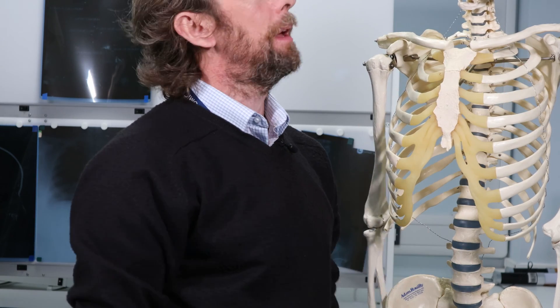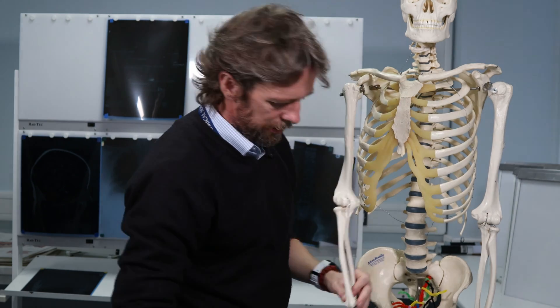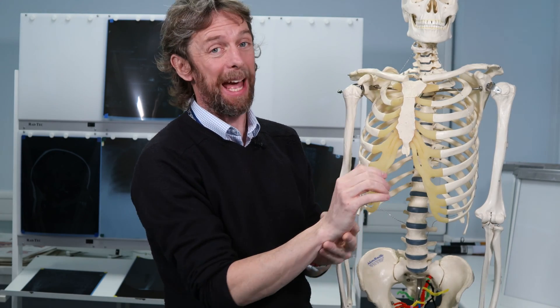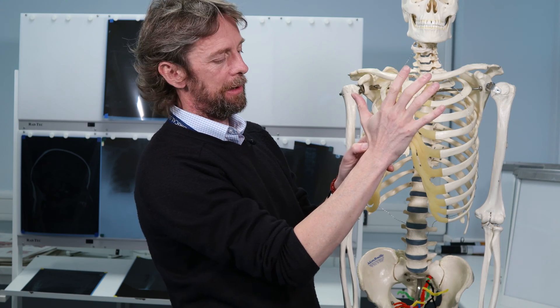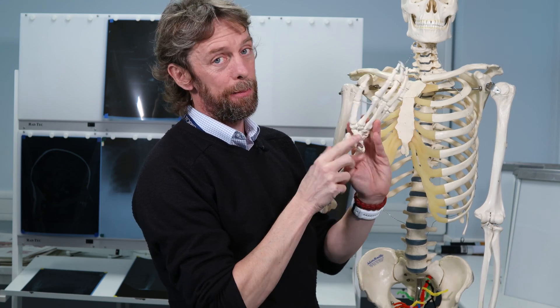This is why this anatomy is so useful clinically. If somebody has fallen on an outstretched hand, the force gets pushed from the wrist through the scaphoid bone into the radius. If you suspect a scaphoid fracture, on X-ray it can be very difficult to see. But if you find the anatomical snuff box and push in, you're pushing on the scaphoid bone — if it's fractured, the person will feel pain. So it's a really good clinical indicator of a fractured scaphoid.